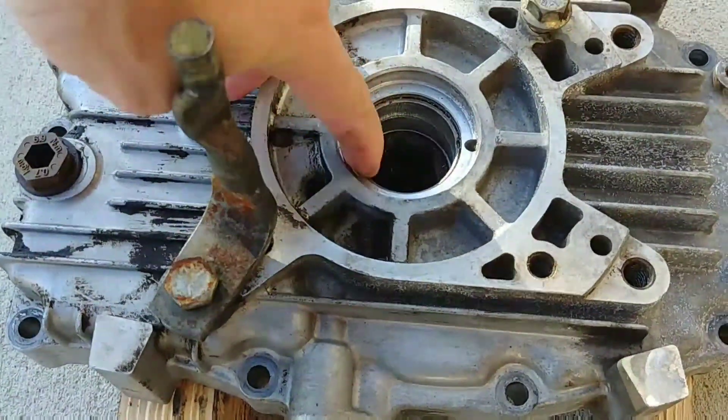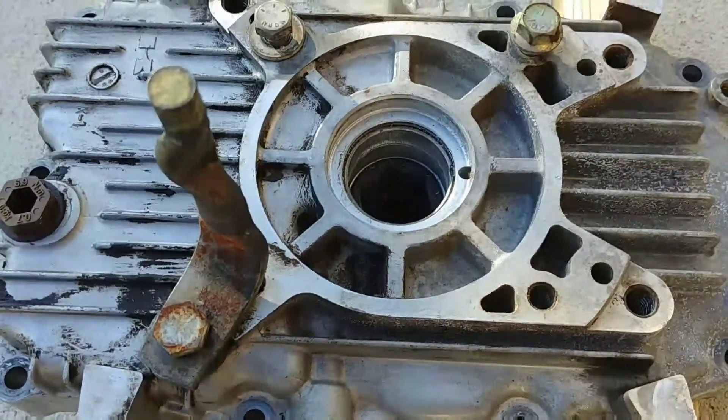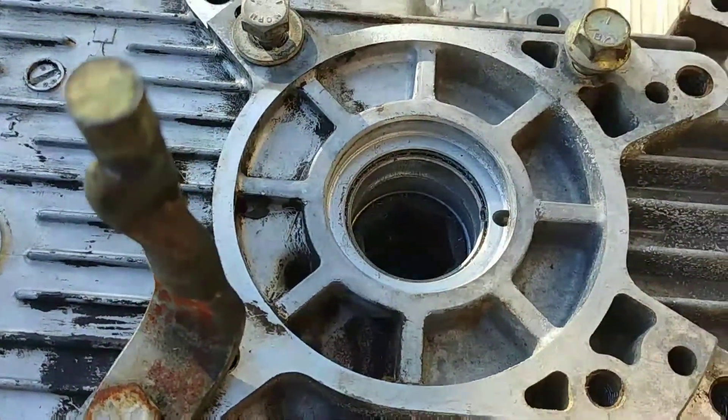Here is the crank bushing. It's steel, similar to a Babbitt bearing for a crankshaft. It's pressed into aluminum so it has a pretty tight press fit, and it's hard to see, but it's in a counter bore — so there's nowhere to get a puller, a press, or anything to push it out.